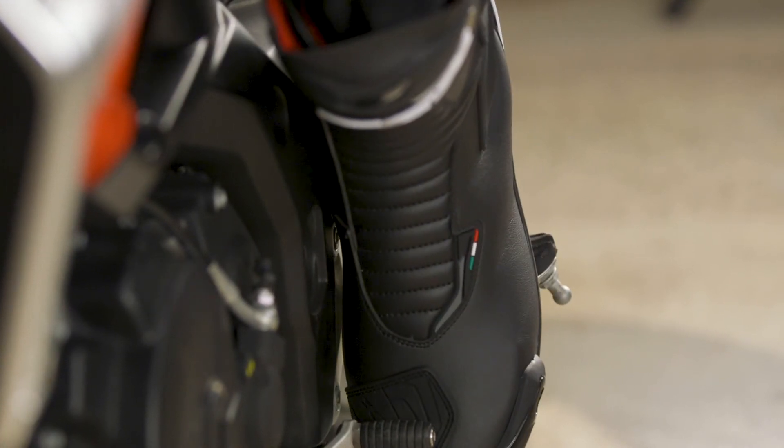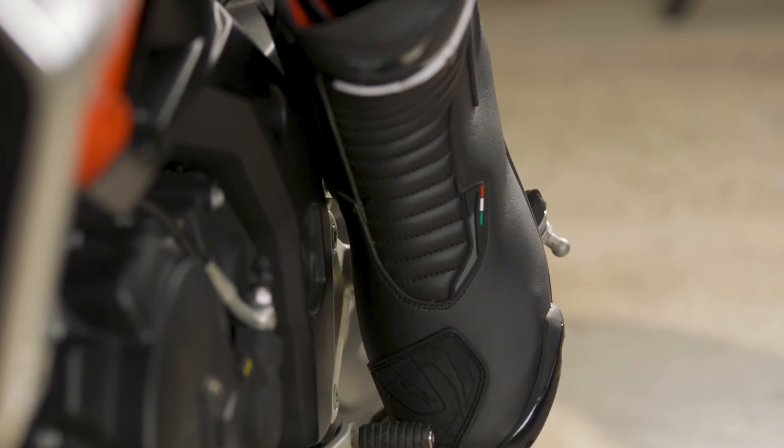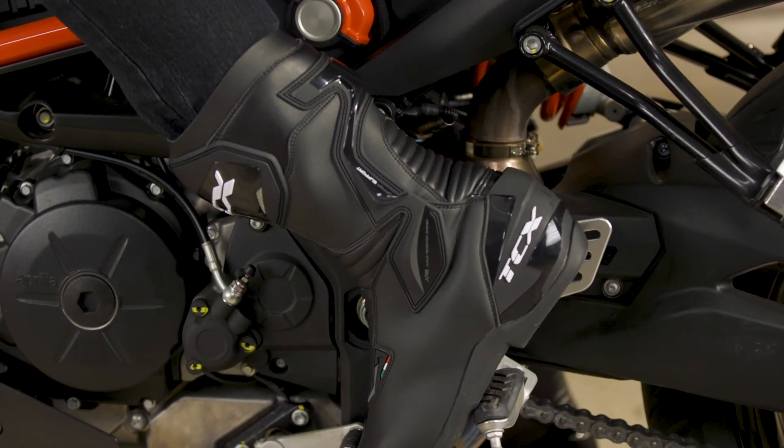If you want to know more about the TCX SP Master Boots, or if you want to check out the other versions available, follow the links in the description. And be sure to subscribe to Rider's Domain for more product spotlights and motorcycle reviews.